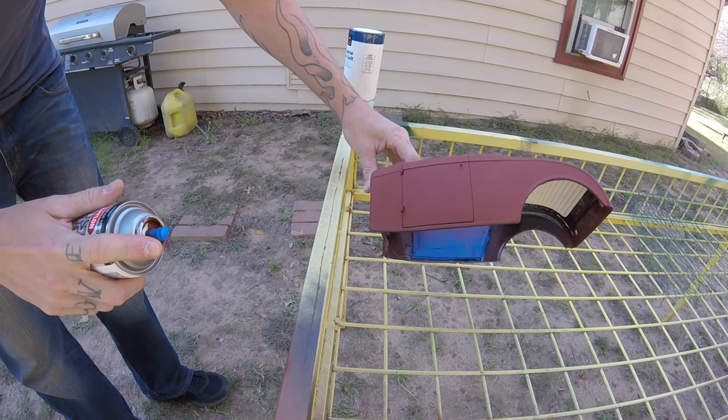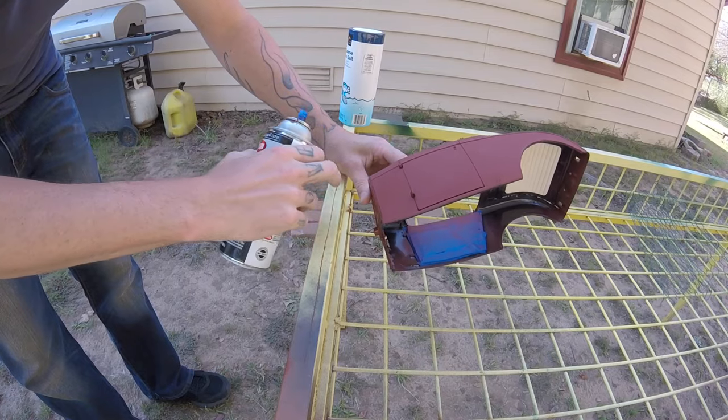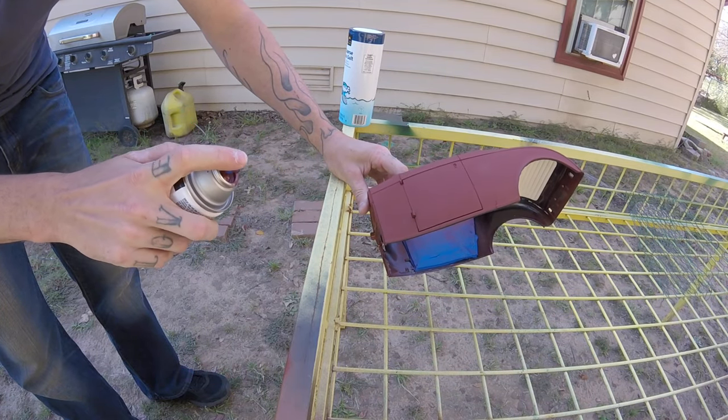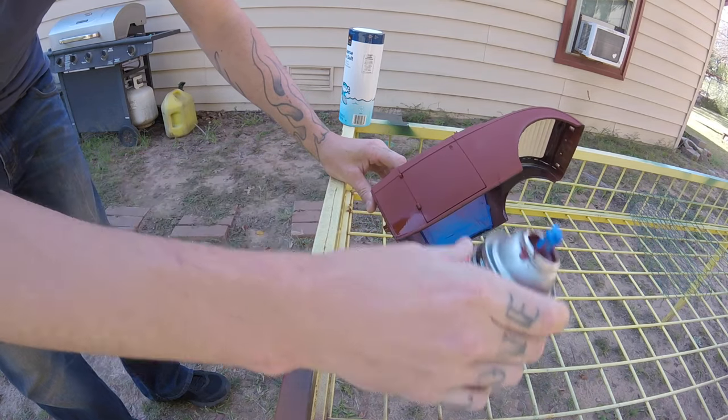From what I understand, you spray some of the primer, sprinkle some salt, and let it dry. I've already done the whole thing so it kind of messes up the plan, so I'm just gonna hit some spots where I think rust should be. That came out a lot - we'll see what sticks.